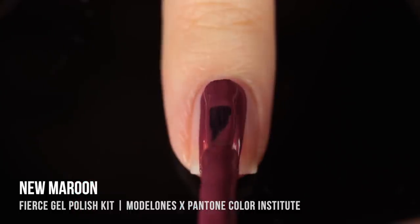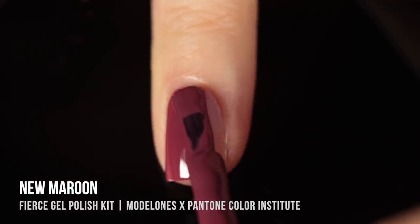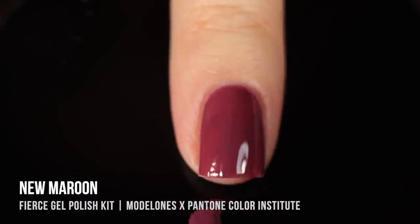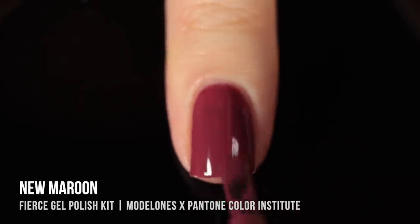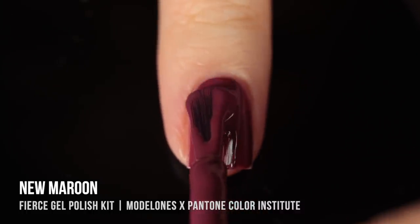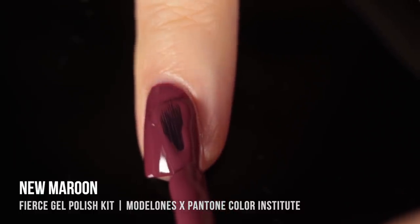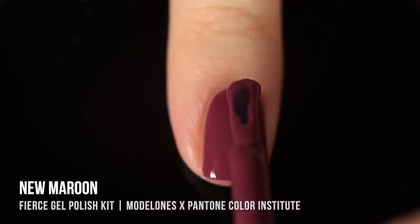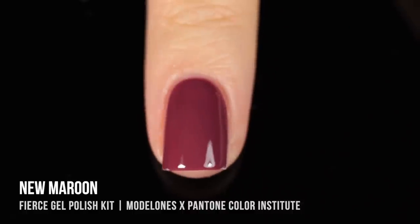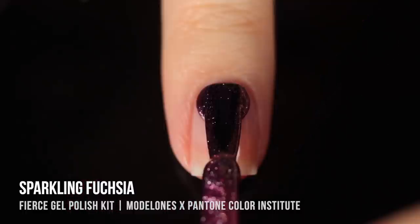Next is New Maroon — a really unique color, sort of a dusty maroon with a purple-y undertone. It also had that crelly-like formula, a little more sheer in the first coat, but gave perfect coverage in the second. It covered up the nail line really well and looked super smooth. By the way, all of the polishes are named after Pantone color swatches, which means you have an opportunity to go absolutely crazy with matching.